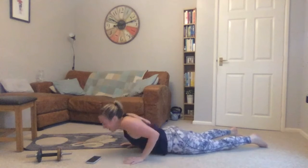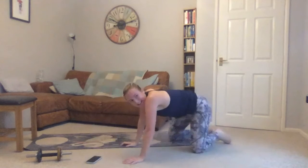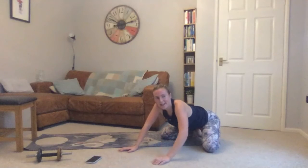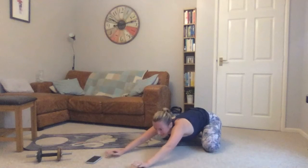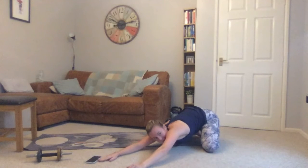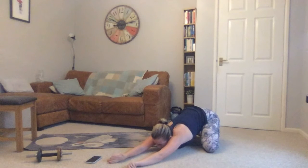Lowering down, then coming onto hands and knees — taking your knees out wide, hands the same, sitting back towards your heels. You should feel a stretch into your hips, inner thighs, and potentially underneath your glutes. Reach arms forward, place your head down on the floor if you can. Just relaxing there, nice deep breath.